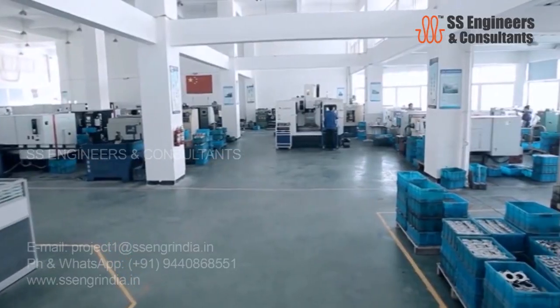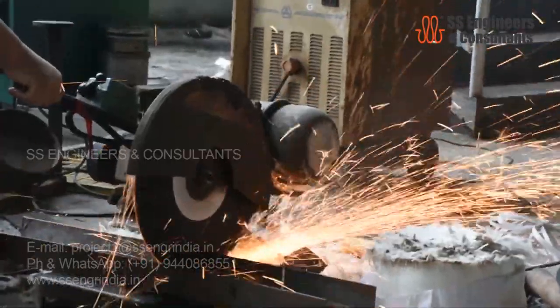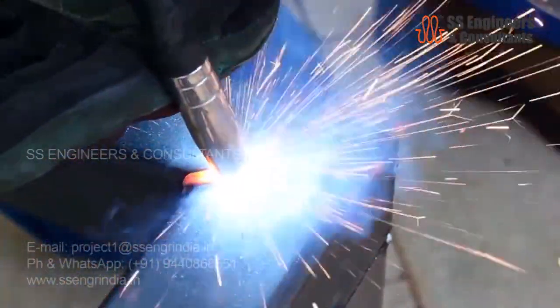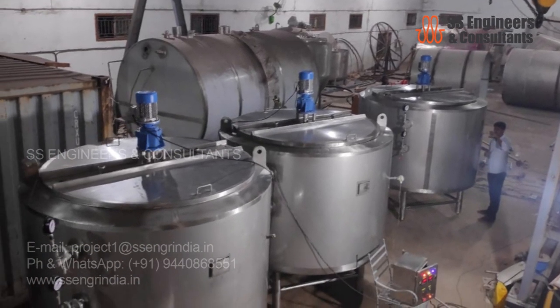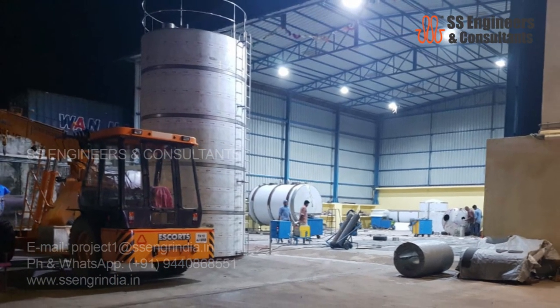SS Engineers and Consultants have vast experience and expertise in the dairy, food, and beverage industry. Food manufacturing and packing contains hundreds of thousands of tasks, but with SS Engineers and Consultants you can make it the easiest way — a one-stop solution for milk processing plant machinery, along with plant designing and product consulting from highly skilled dairy technologists and engineers.